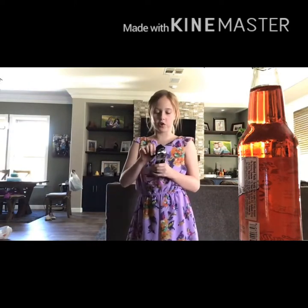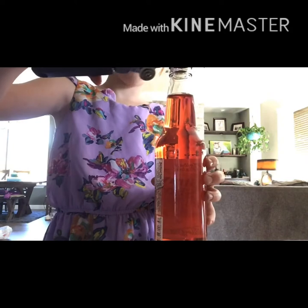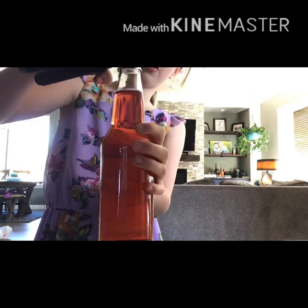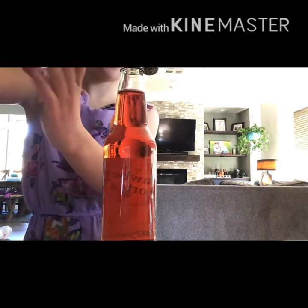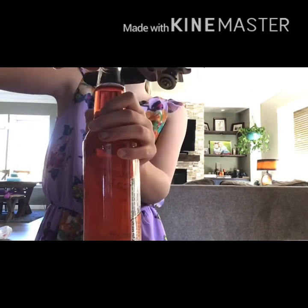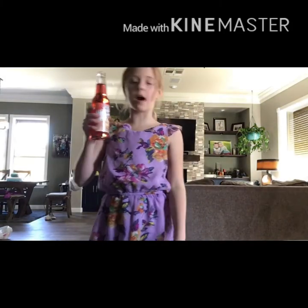I'm going to see if I can use a bottle opener to open the strawberry shortcake soda. I don't know how to use this — if someone knows how to use a bottle opener... I don't think I'm doing it right. Hold on, be right back. Okay, we're done and we've got the bottle open finally.